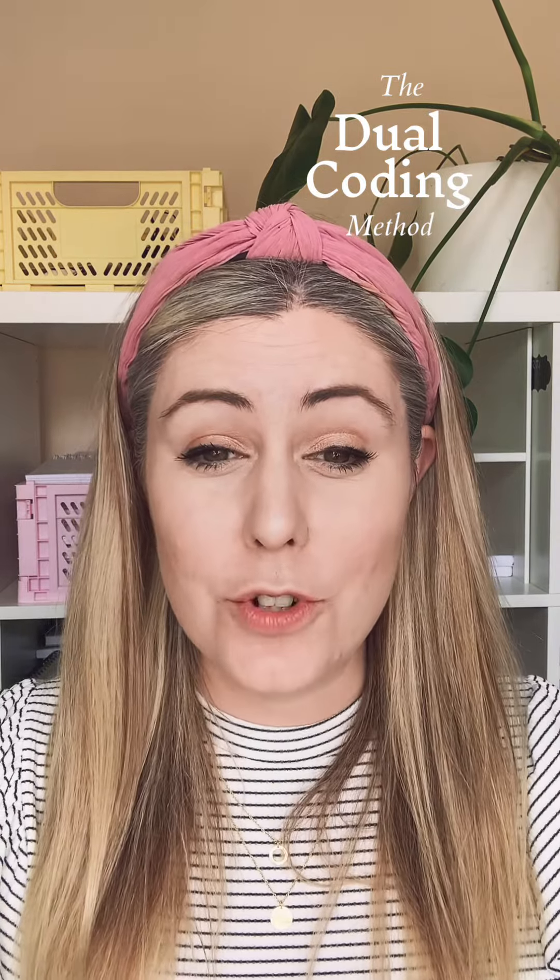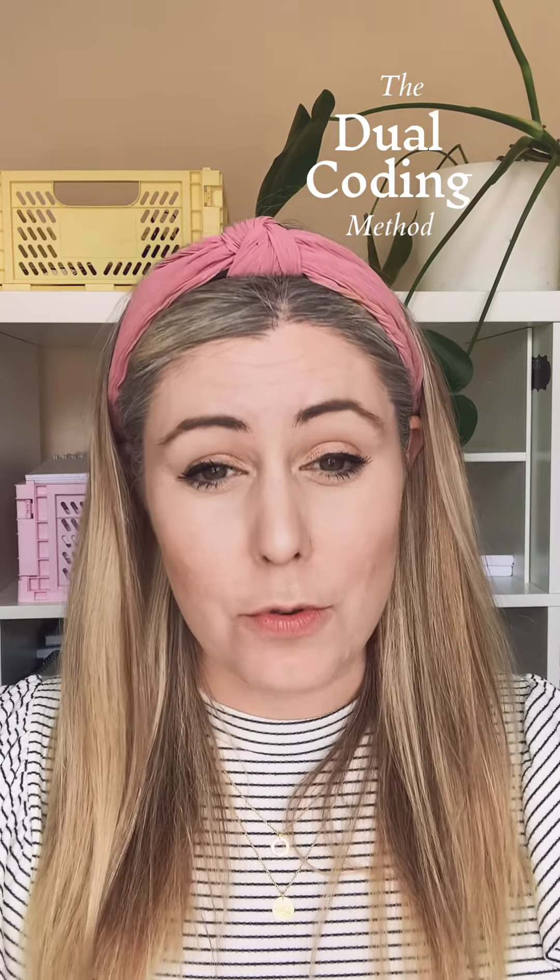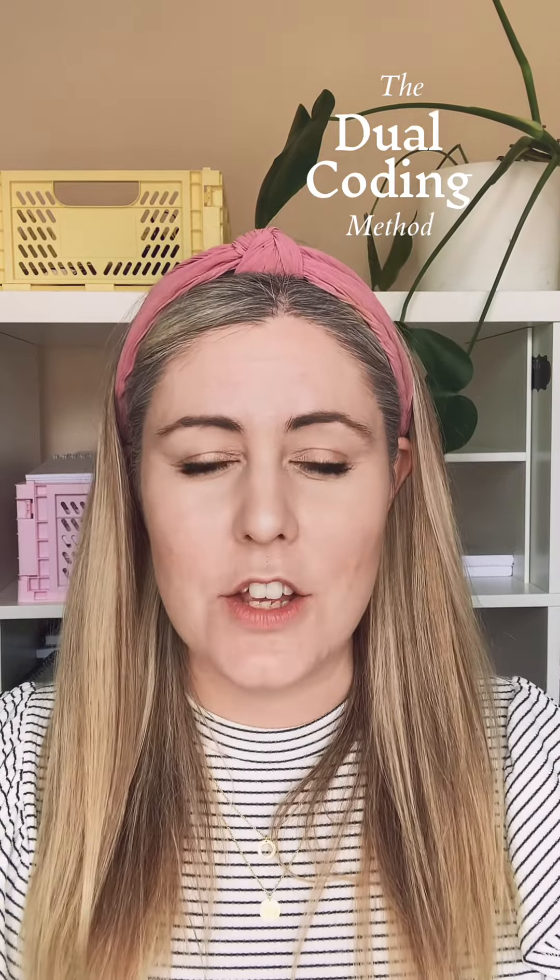Tip number three: record your voice on a voice memo speaking about your revision point and all the things that you need to remember.